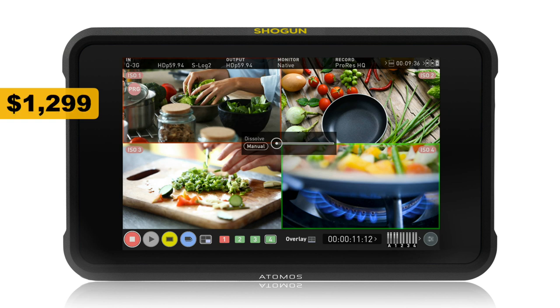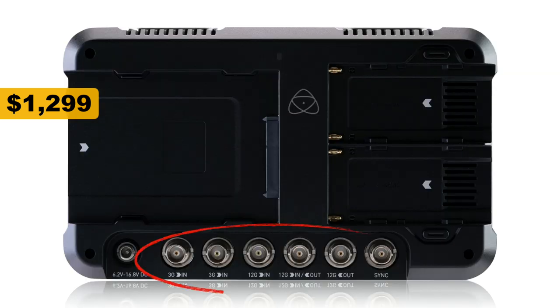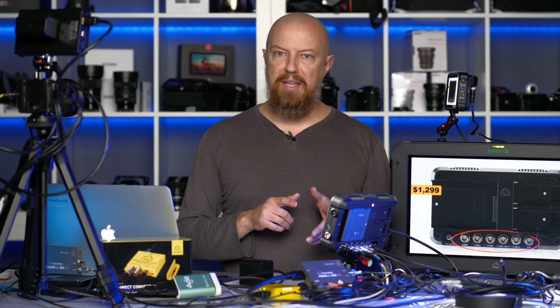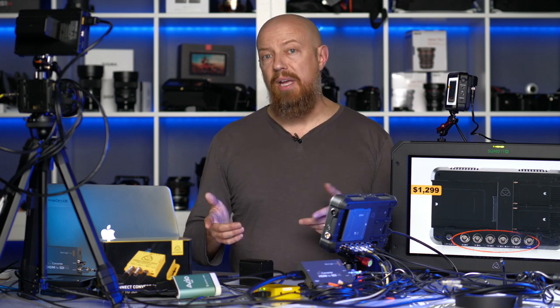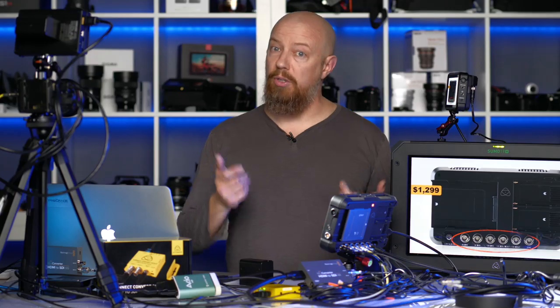The Shogun 7 comes in at $1,299 — not exactly cheap, but when you consider what else it does, it's a pretty good deal. What makes it unique among recorders are the inputs on the back: four SDI inputs as well as an output and a sync port. Because it's SDI, you do have to convert most cameras from HDMI into SDI. To do that you'll need an adapter, and Atomos makes adapters as well as some other companies.